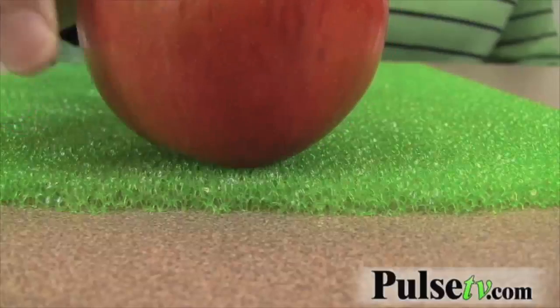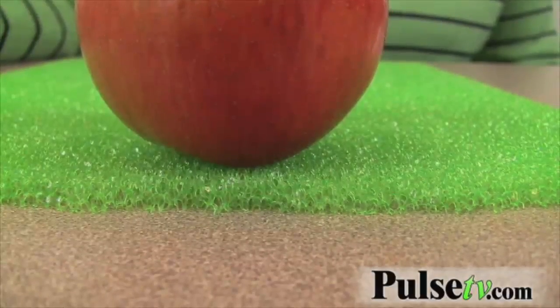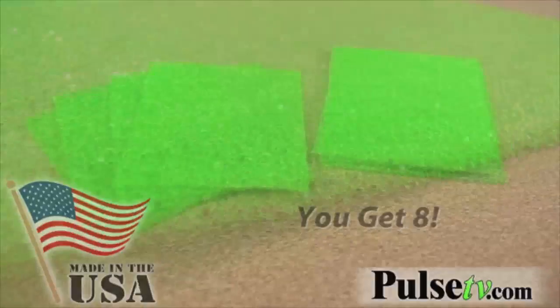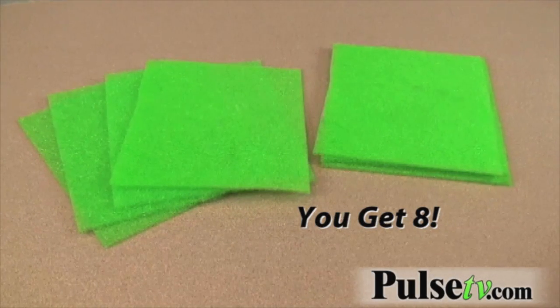As you can see, it lifts the produce up and allows air to circulate under it, so you won't get that moldy part at the bottom. This is also the same type of liner that fruit companies use to keep fruits fresh when shipping all over the country. You get eight of these.